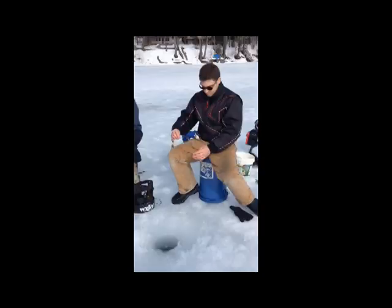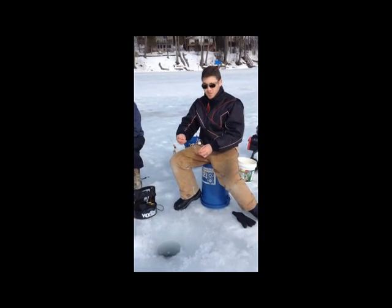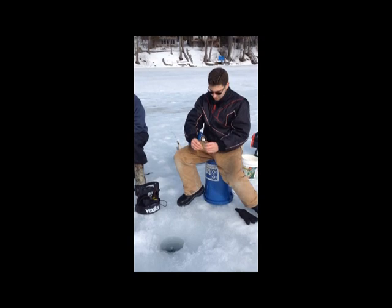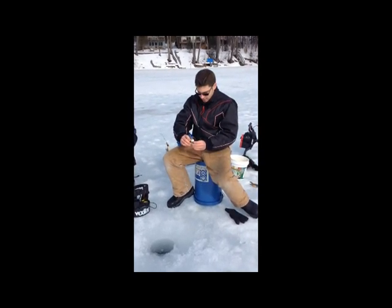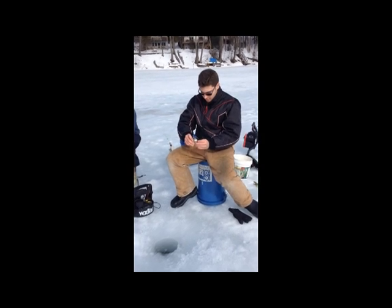And there we have it. First, to catch our bluegill we need our wax worms on. We got to put the bait on both hooks, because it's a lot better to put it on both hooks so they'll hit both hooks.